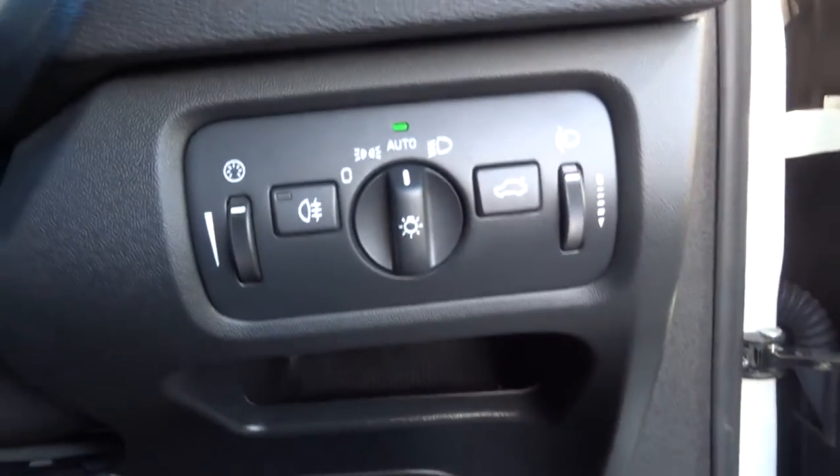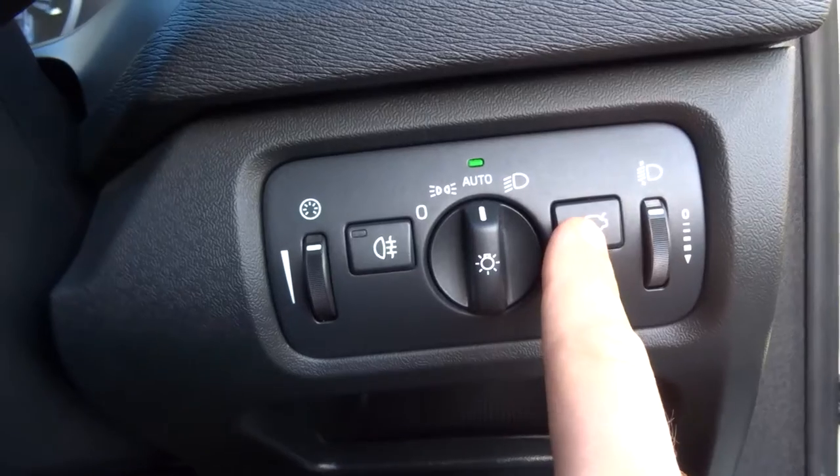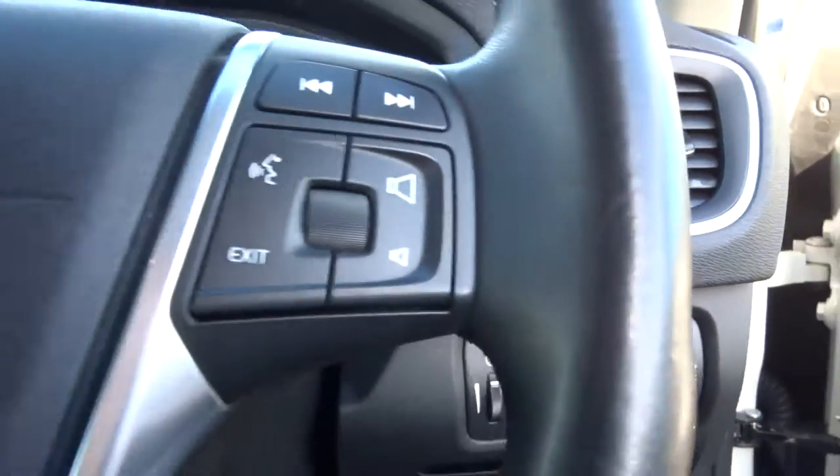So to pop the boot, you can either do it with the key, or with this button, or with the handle. And then the bonnet — just run the other side and see what's underneath.